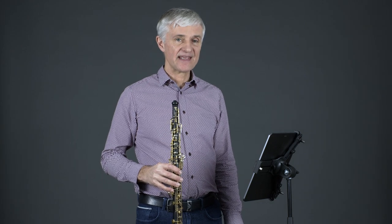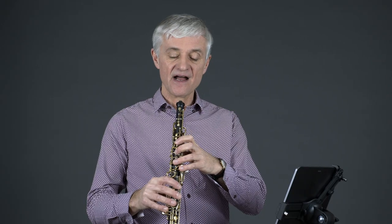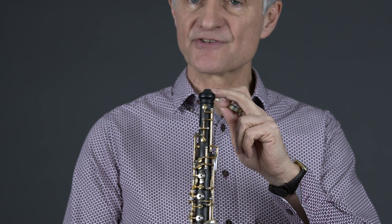Slap tongue on the oboe is like a tongue ram. It is not like the slap tongue that you may be familiar with on the clarinet and on the saxophone, where a vacuum is formed in the mouth. Here it is a stopping of the air by the tongue either on the reed or on the aperture of the oboe.